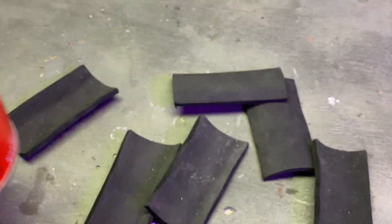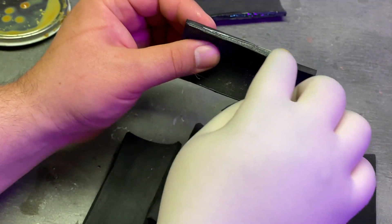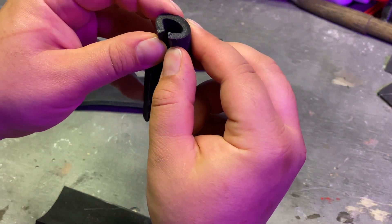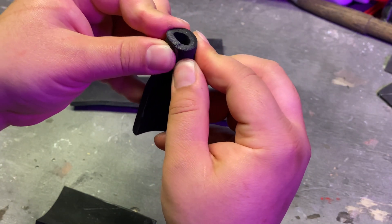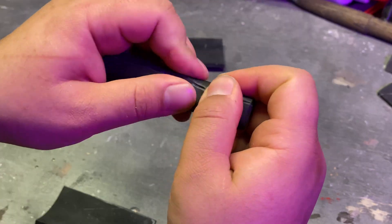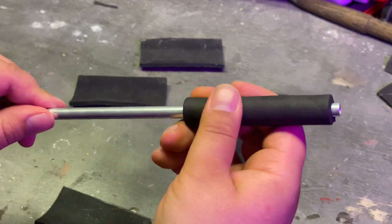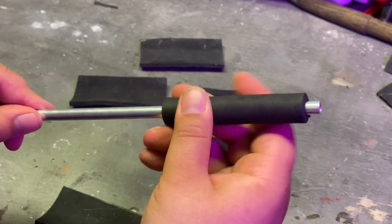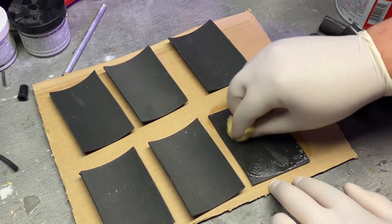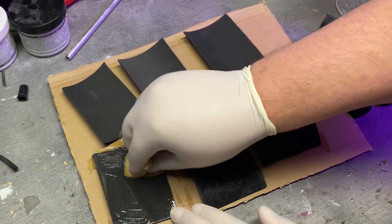I'm gonna use some contact cement to join it all together. If you've never used contact cement — I say this in all my videos — you apply it to both surfaces you want to join, let it sit for about 10 minutes until it starts to feel tacky, then you join them together and they join instantly. Make sure you have it lined up the way you want the first time. I'm going for snug but not too snug.